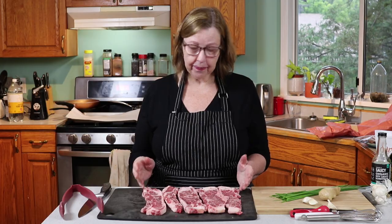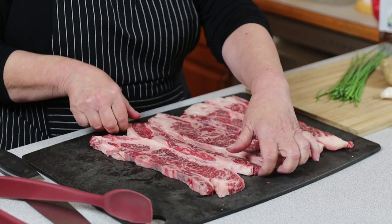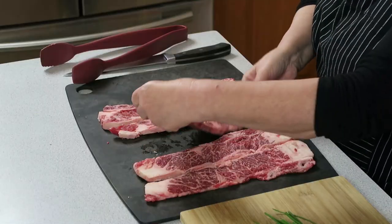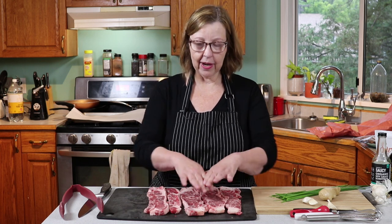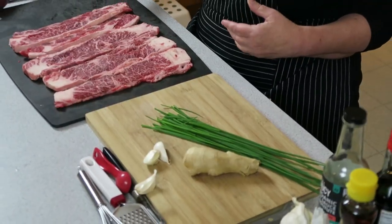The flanken cut ribs I got from the butcher are much wider than the pre-marinated package ones. So if you are feeding a crowd, you definitely want to double or triple this. I'm making enough marinade just for this here. I'm going to chop up some garlic and ginger, talk about the sauce, then we're going to marinate it. Normally you would grill it, but I'm going to put them in the oven and broil it — you can do either.